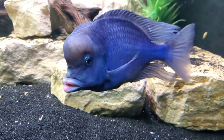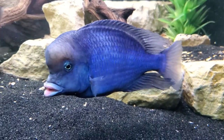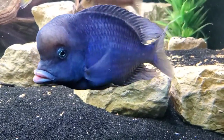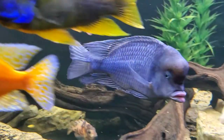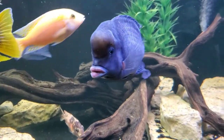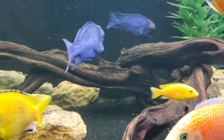The blue dolphin is an African cichlid, specifically it's from Lake Malawi, one of the great rift lakes of eastern Africa. Today I'm going to tell you how we keep our blue dolphins successfully here in the fish room, and hopefully show you enough cool footage to inspire you to go out and pick some up for yourself.